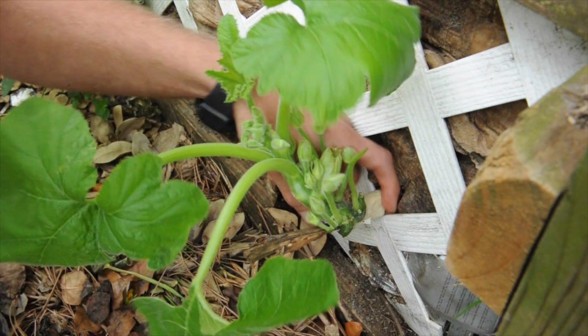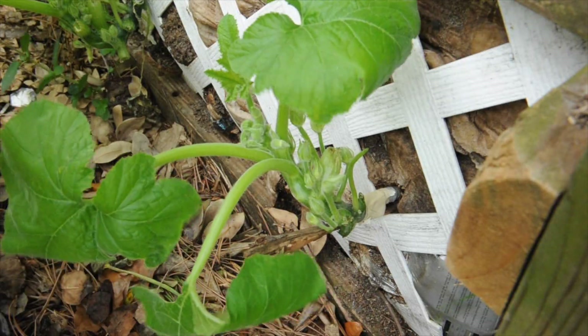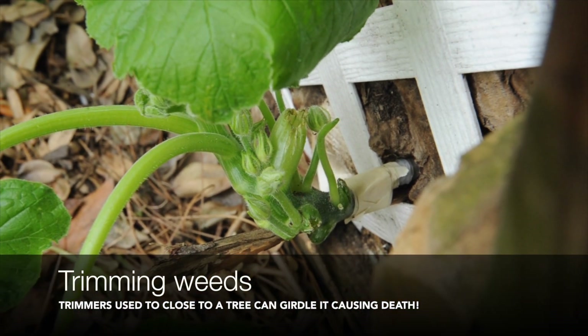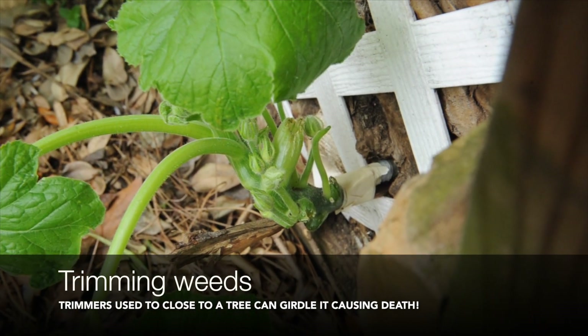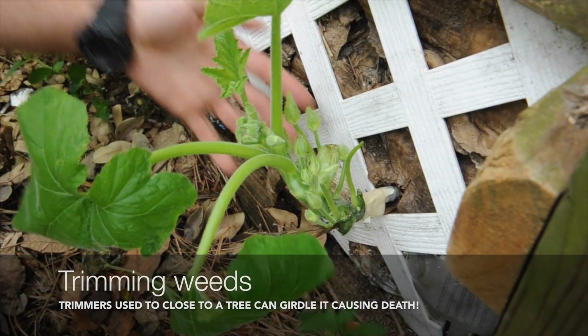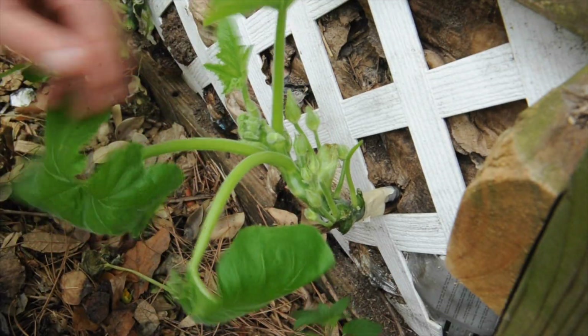As long as it can get that flow, it'll stay alive. It wasn't completely girdled — girdling is where you cut the cambium layer all the way around the plant. A lot of landscapers do that when they landscape yards, and what it does is kill the plant because it prevents the plant from transporting nutrients and water from the roots up to the top foliage.